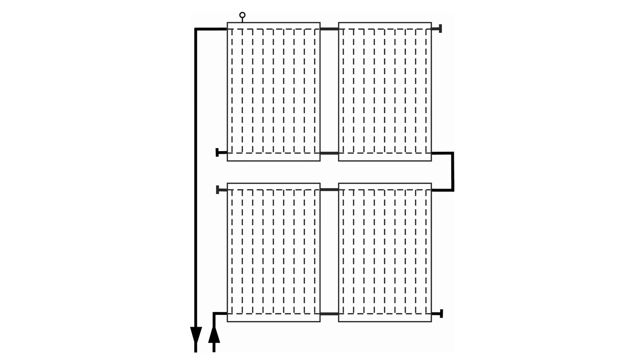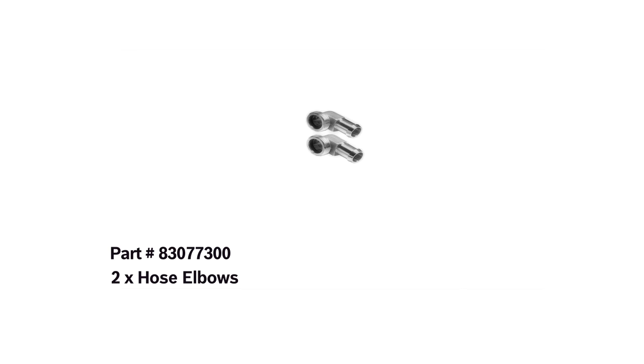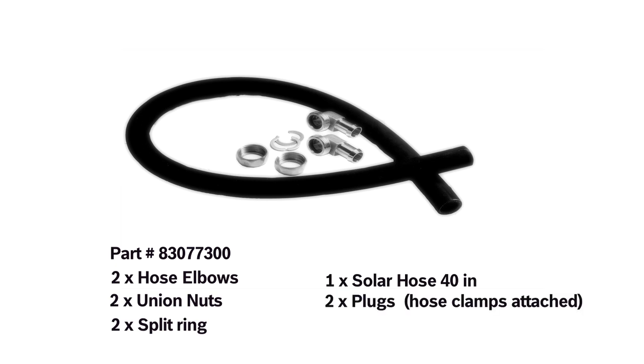The series connection set is an accessory that allows the installer to connect another row of collectors. In this example, we're going to connect two rows of collectors together. The series connection set consists of two hose elbows, two union nuts, two split rings, one 40 inch solar hose, two plugs, and two hose clamps.